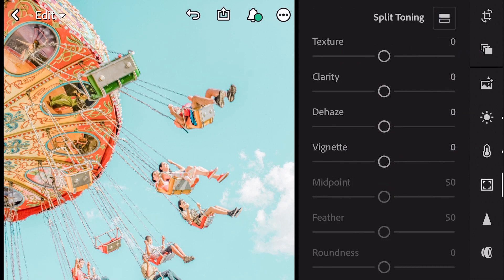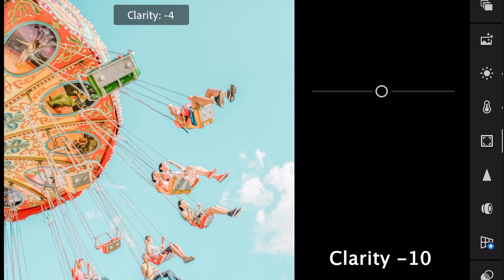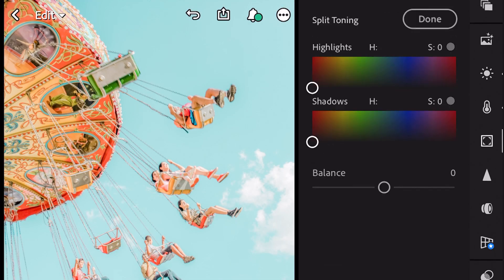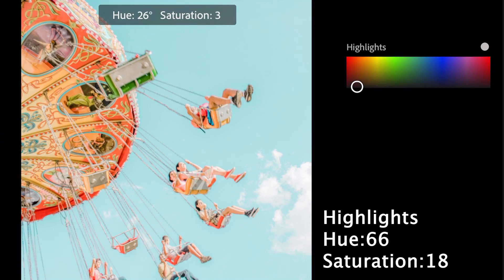Next go to Effects. Clarity minus 10. Go to Split Toning. Bring Hue 66 and Saturation 18 for highlights.